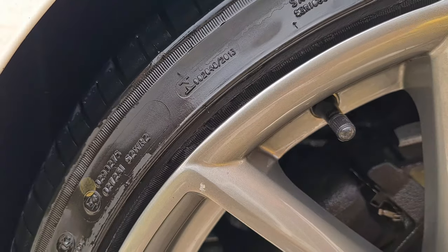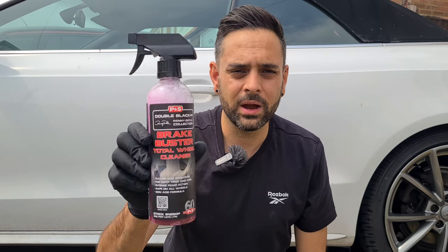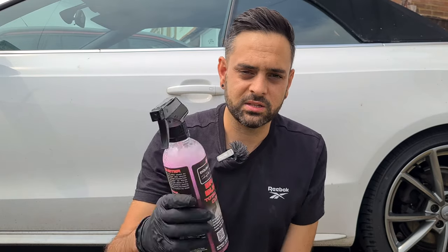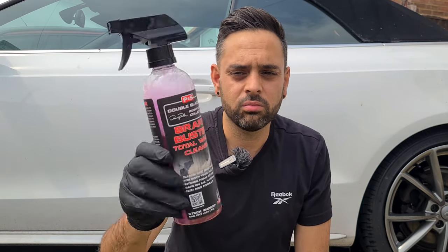Let's summarise. P&S Brake Buster — what did I think and would I buy it again? The product itself is fantastic at cleaning tyres. Yes, it took four hits, but it removes that browning, dressings, dirt, grime, and oils from the tyres very, very quickly. The fact that you can use it as both a wheel and tyre cleaner is amazing value for money. The downside is the price — that pint-sized bottle costs about £15 from Amazon. They do a bigger gallon size for about £40, but bear in mind you can dilute it, so you're getting two pints out of that for maintenance use. That's not too bad value for money here in the UK.